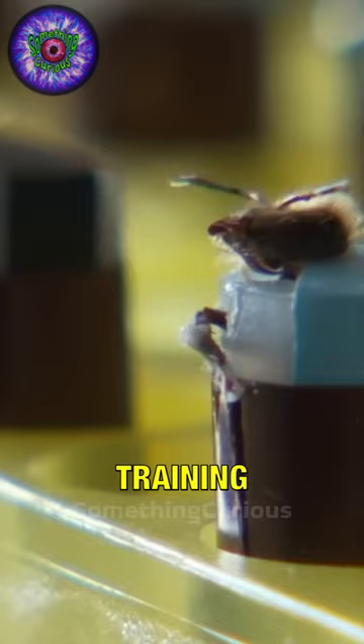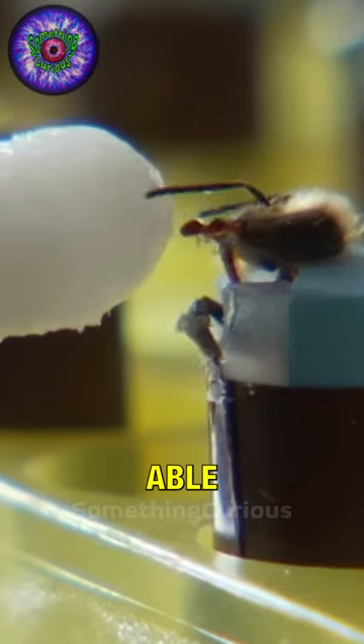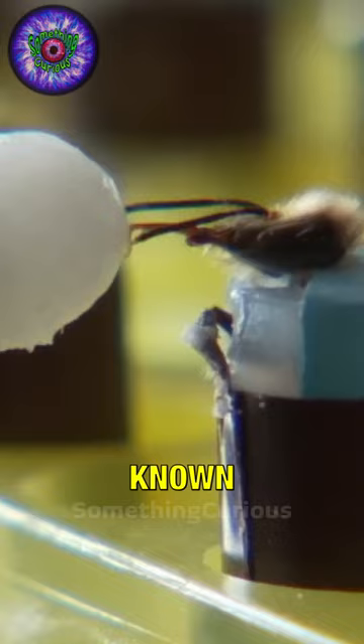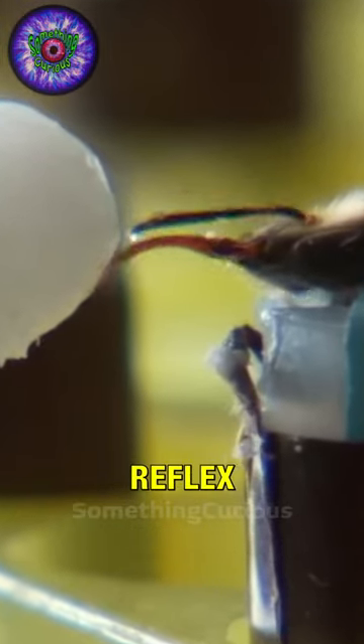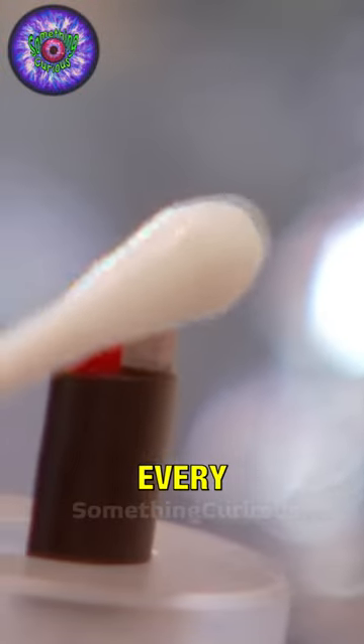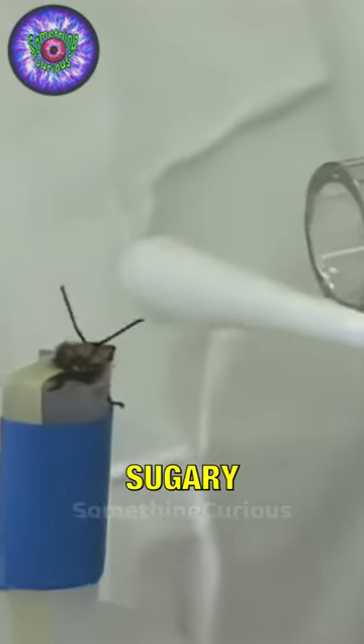Once in the harness, the bees are ready to start their training. First, they choose those who are able to get their tongue out — the proboscis — after perceiving sugary water. This is known as the proboscis extension reflex, or PER. Then they proceed to release a vapor with distinctive characteristics of the explosives every six seconds, and they reward them with sugary water in the last three seconds.